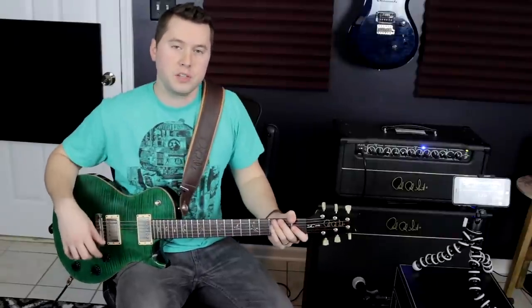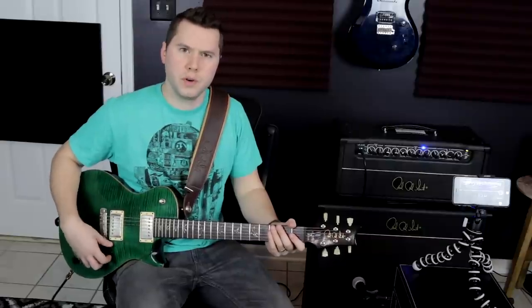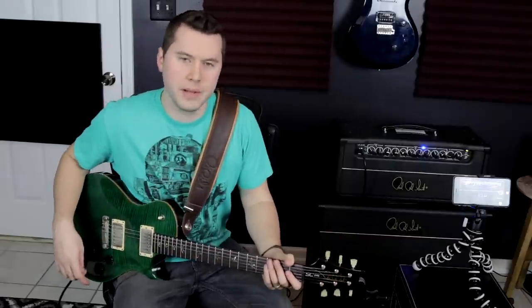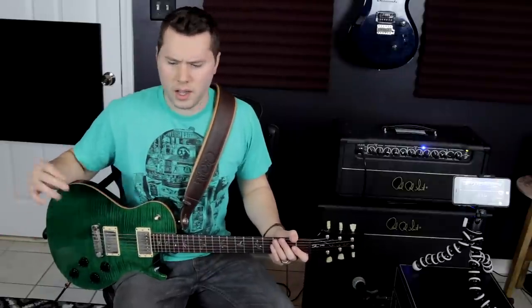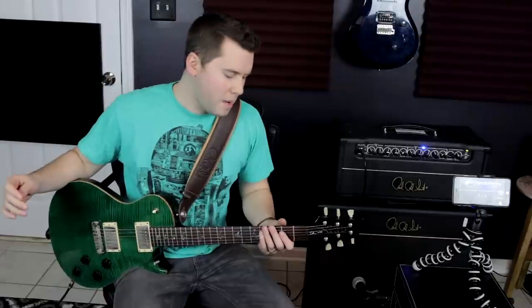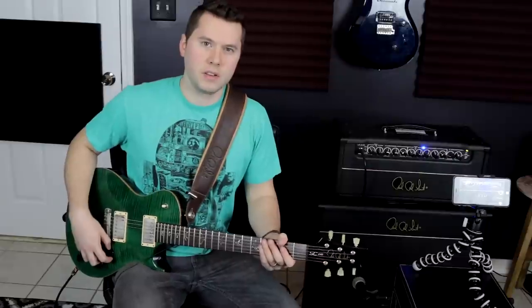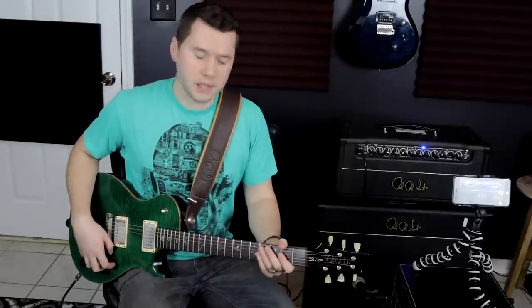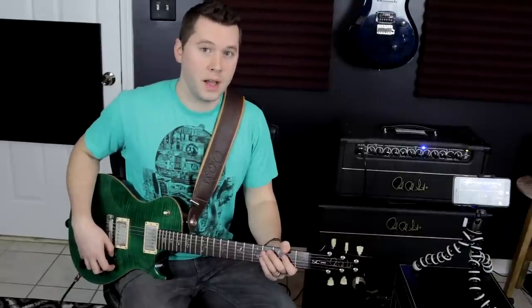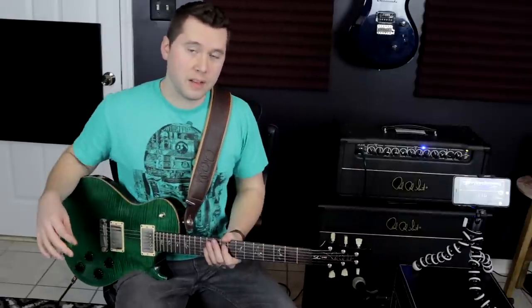That is about as much reverb as I like to have. I don't like it too washy if I'm just going for the perfect tone. It's always fun to experiment with really cool modulation, delays, and reverbs, but if we're just trying to go for a pure sound — a nice, smooth tone close to perfect — we're not going to want too much reverb covering up our sound. It's all about keeping it clean, straight ahead, fresh and clear.